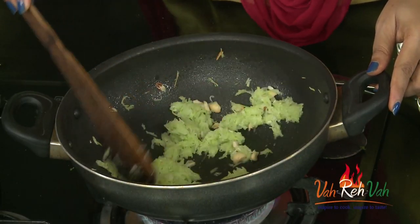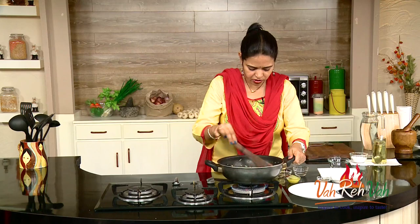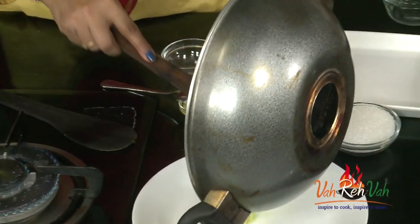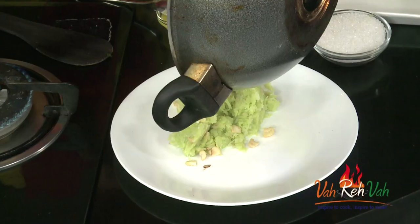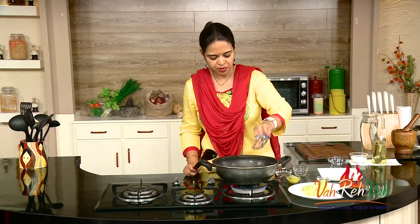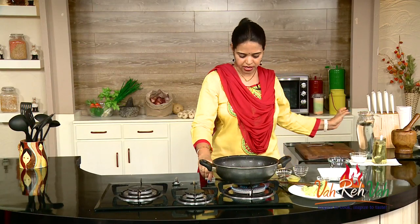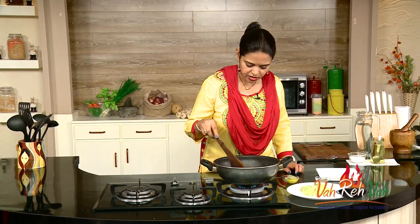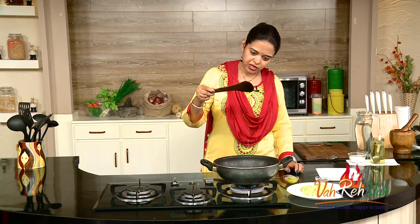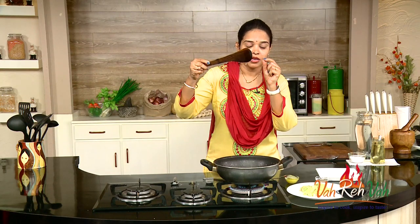This is the same way as making halwa. Now this is slightly dry. We are going to transfer this into a plate. In the same bowl we are going to add sugar — as per your desired sweetness — and some water, not too much, just to melt the sugar and make a syrup. Let this boil. Our sugar syrup is getting ready and it has come to one-string consistency.